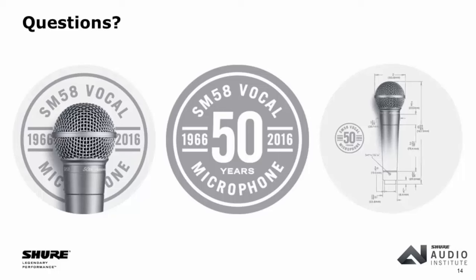Q: Does the SM58 produce a slightly higher output above 5 kHz? Yes — that is the presence peak we discussed. It's designed to emphasize vocal intelligibility and help it cut through a PA mix. That's the frequency range where you have more consonants than vowels, making speech clearer. It is not a flat response microphone — it's not a mic you'd use for measurement.